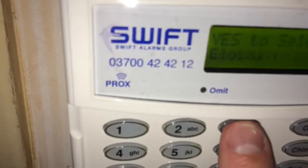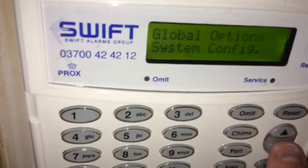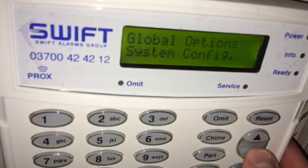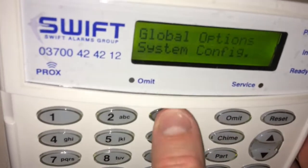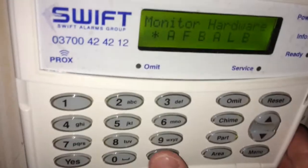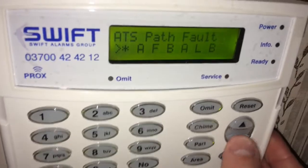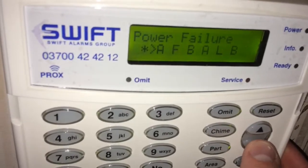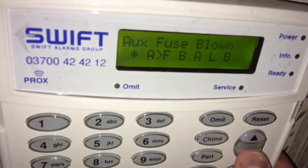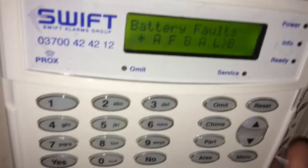Moving back through, we've got global options where we can set the entry and exit timers for the building. Another useful one is monitor hardware — from here we can turn off the alarm's monitoring of phone line faults, power faults, fuses blown, bell tampers, auxiliary tampers, panel lid tamper, or a battery fault.